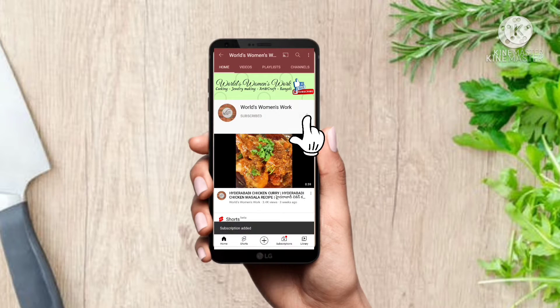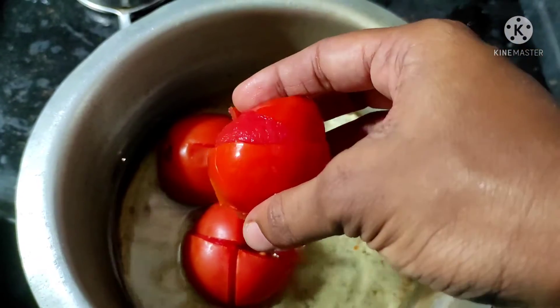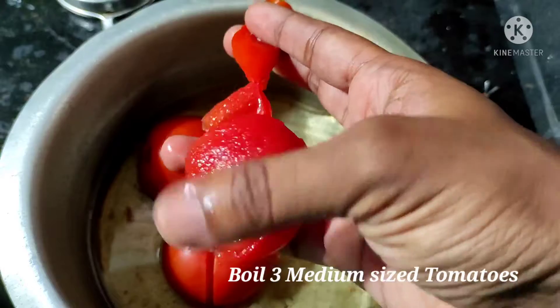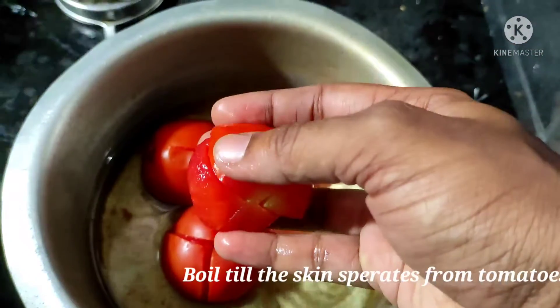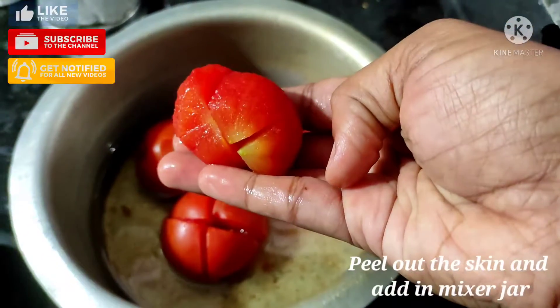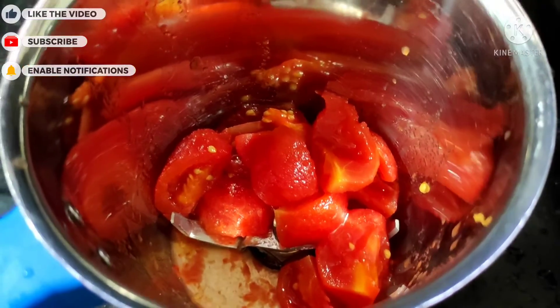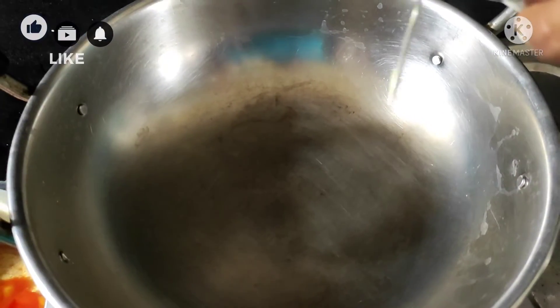Take three medium-sized tomatoes, cut them with an X mark, and boil in water till the skin separates from the tomato. Here I've already boiled the tomatoes — you can notice the skin is separated. Now peel out the skin from the tomatoes and add them to the mixer jar and grind into a fine paste.